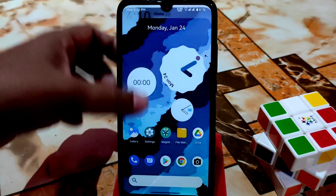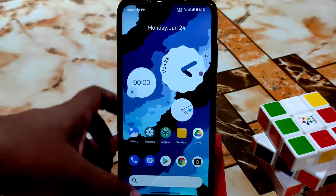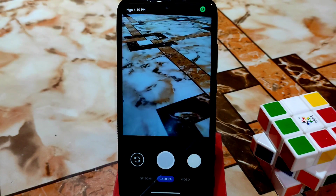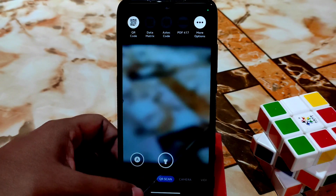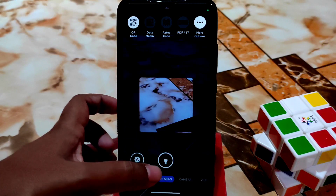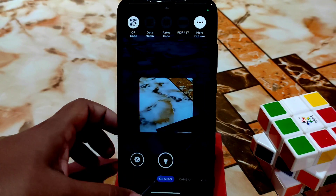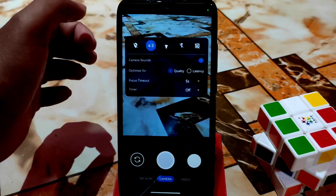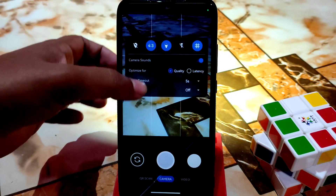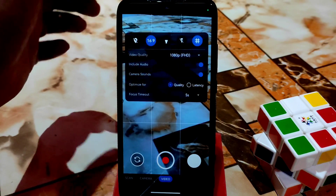This ROM gives a really butter-smooth experience with no lag and stutter, even when scrolling the control center. Now let me show you the camera — it's a different camera app where you can scan QR codes, enable torch light, access data matrix and other options. You can click photos, adjust quality and latency, enable grid lines, and there are video section settings as well.